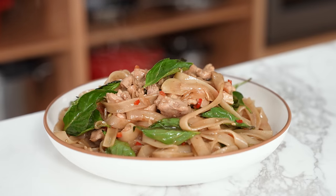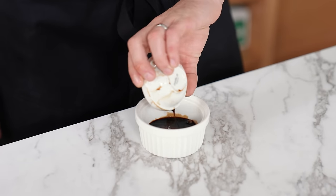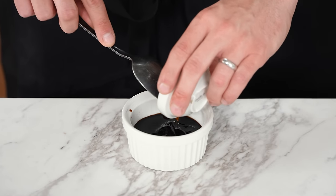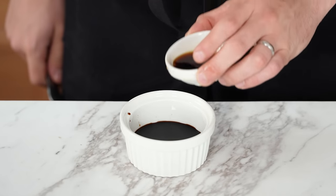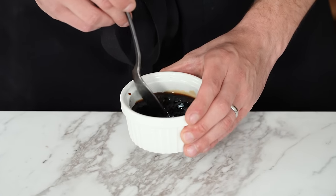Moving on to drunken noodles. This recipe makes four servings at $2.24 each. First, make the sauce: into a ramekin add one tablespoon each of dark soy sauce, fish sauce, and light soy sauce, plus two tablespoons of hoisin sauce. Mix until combined. If you want to save more money, you don't have to buy separate light and dark soy sauce — you can just use one singular soy sauce. It won't hurt the final dish.